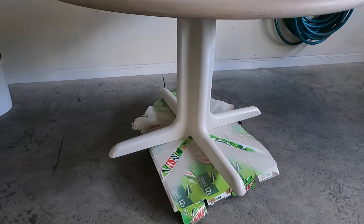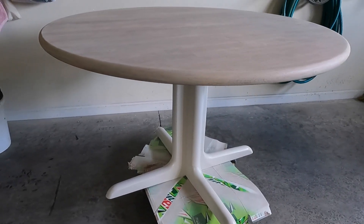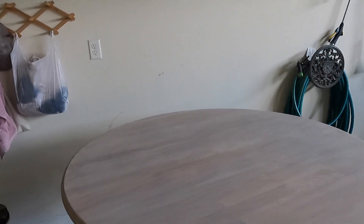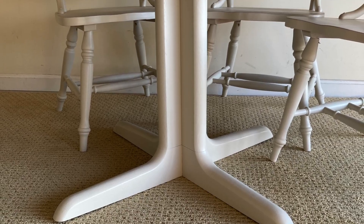I have used mineral spirits on the top of the table to clean and prepare it before I whitewashed the top. This is just a watered down version of the same paint color. After it dried, I topped it with a polycrylic layer. And here is the finished table.